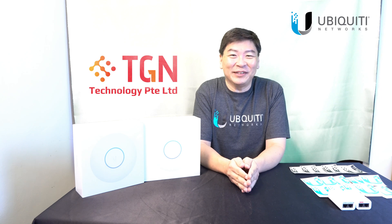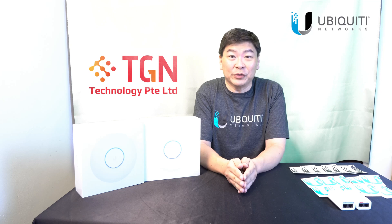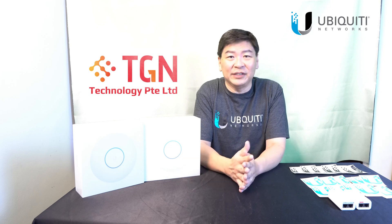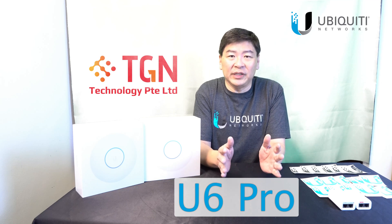Hi, welcome to TGN YouTube channel. I'm Jason. Today we'll be unboxing the latest access point from Ubiquiti. We have the U6 Pro — a model that's in between the U6 LR and the U6 Lite.